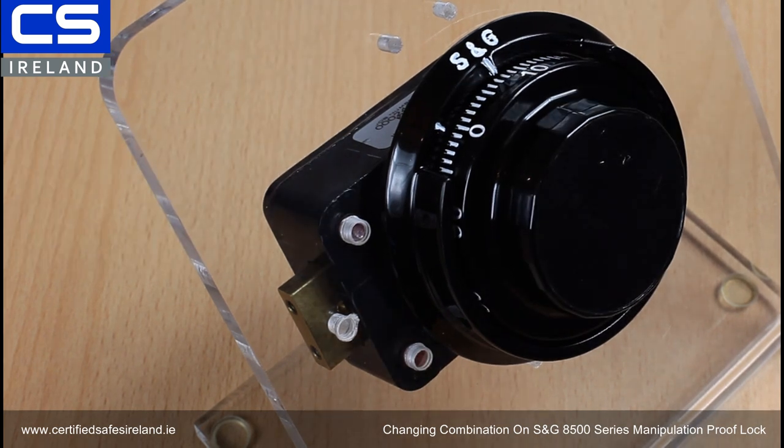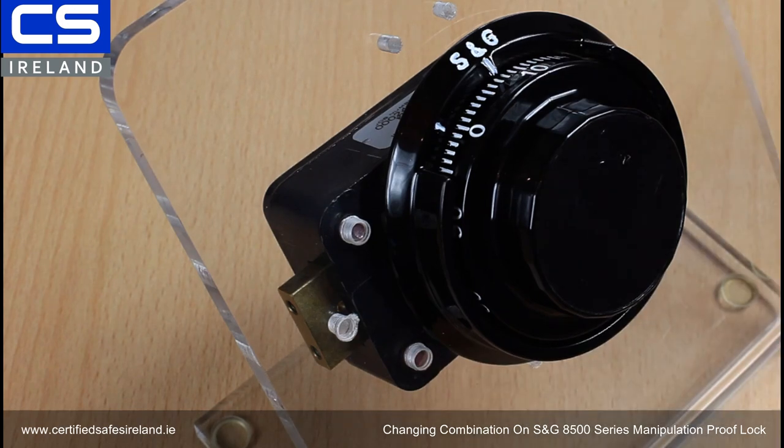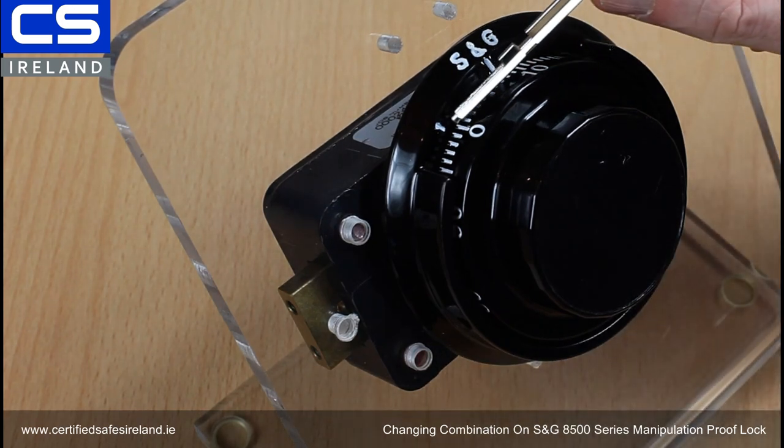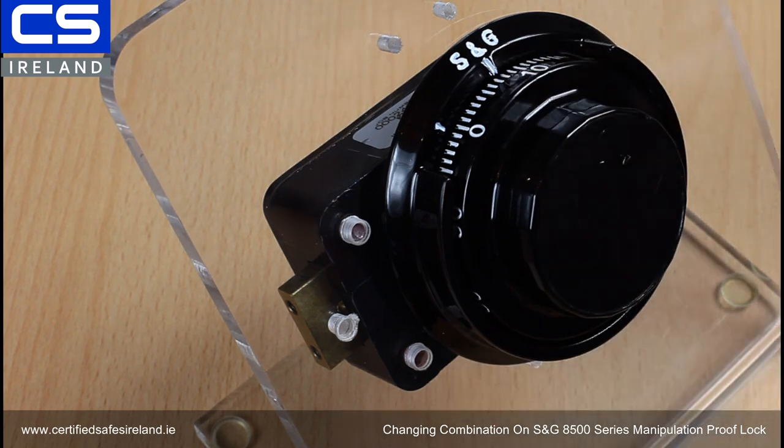Now I'm going to show you how to change the combination in the 8500 series S&G manipulation proof lock. This lock currently has the combination 60-60-60 programmed in, and we're going to change it to 50-50-50. The normal index is used for opening the lock, and this one here is the change index — it's 10 numbers down from the main index.